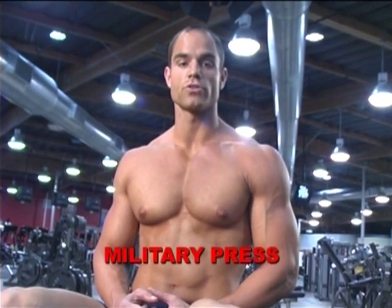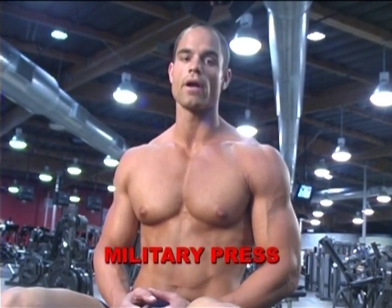This exercise is military press. It's a basic mass-builder exercise for your shoulders. It hits every major area in your shoulder for overall shoulder development.